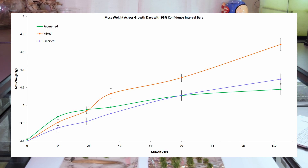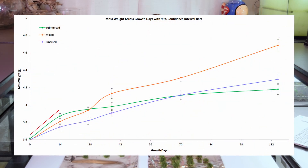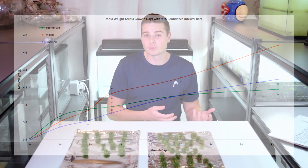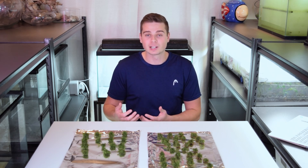The second plot is a line plot showing the average weight for each treatment over the course of the experiment. All three treatments are growing, but some are growing more than others. What's interesting is that at the start of the experiment, the submersed-grown moss actually seems to have a slight advantage and is growing faster. My thinking is that the moss we started with was submersed-grown, so it was already acclimated to that condition. When transitioning moss from submersed to emersed or a mixed treatment, it takes time to acclimate to the new growing conditions.